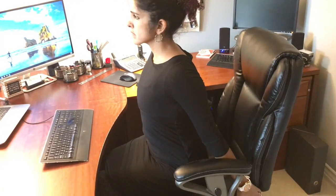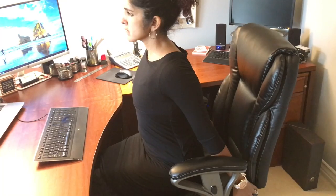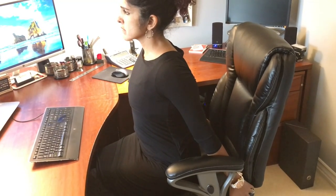Feel your shoulder blades pinched behind you so you can maximize the stretch and strengthen your back muscles at the same time. Hold this for 30 seconds to 1 minute.